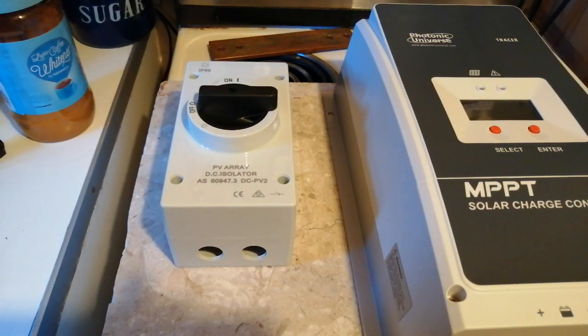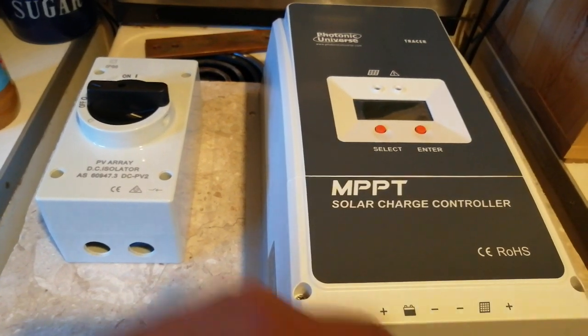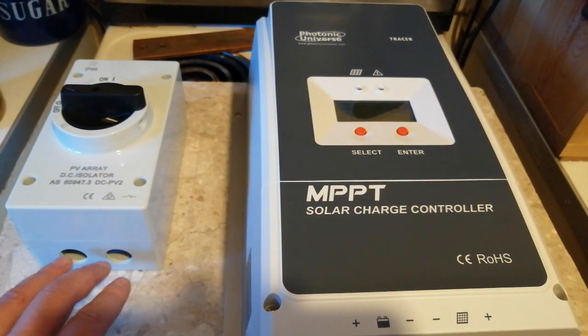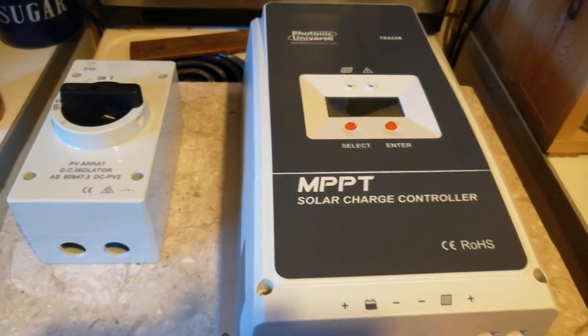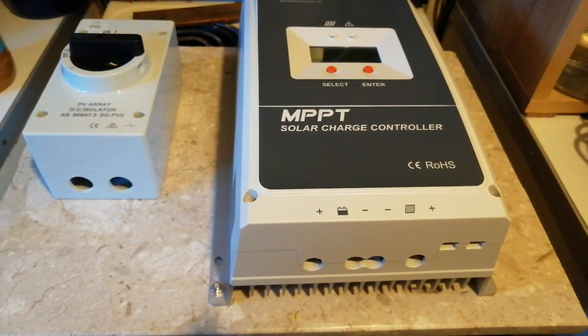From the solar panels, your outside solar panels will come in the top. The ones that come out of the bottom go into these two. So that's all good.